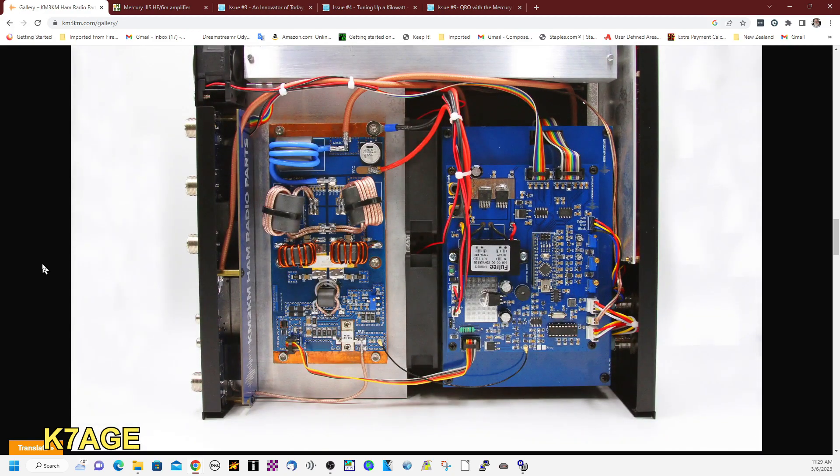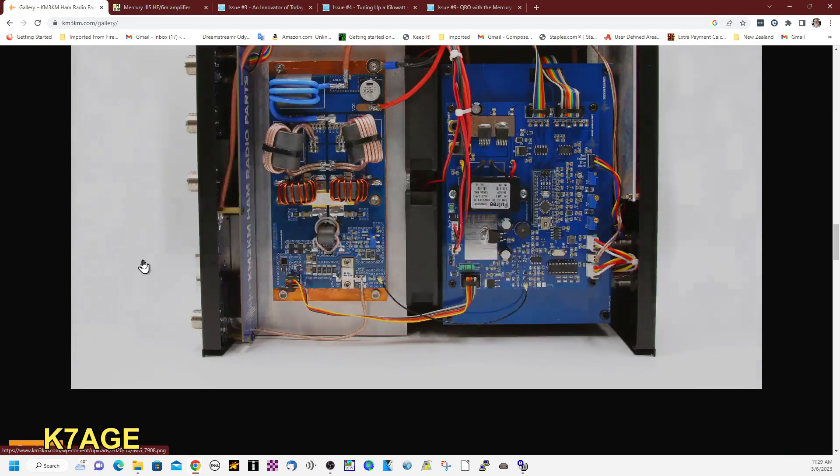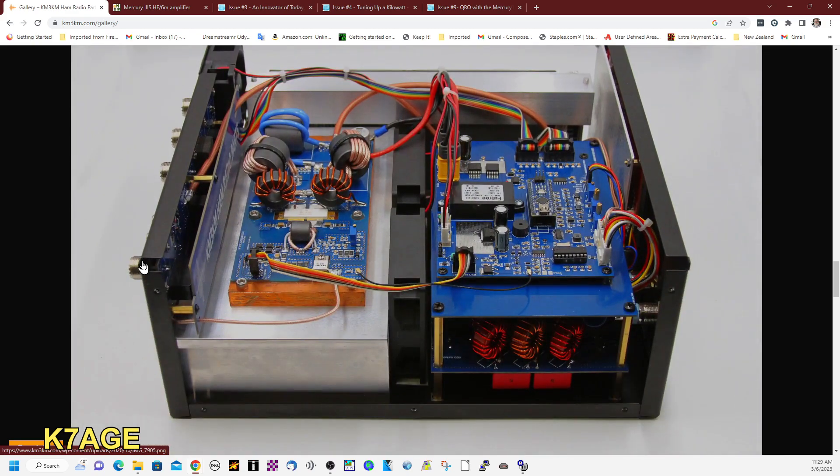Back when this was originally offered, it was only sold as a kit. The boards were all assembled and tested as a set for your amplifier, performance data was provided, and they packed it all up and sent it to you. When you received it, you would do all the mechanical work — mount everything in — and there was a little soldering involved, as we'll see in another picture.